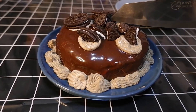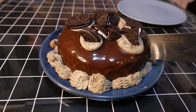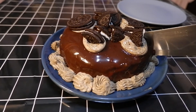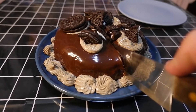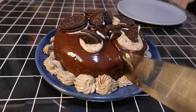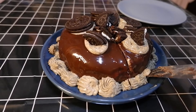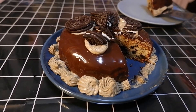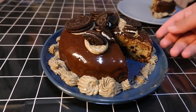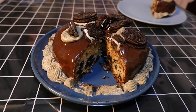Okay guys, we're now done. We're going to cut it. That's our Oreo cake. Thanks for watching and see you guys in the next video. Goodbye.